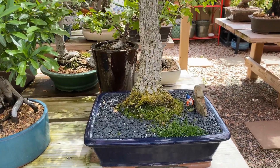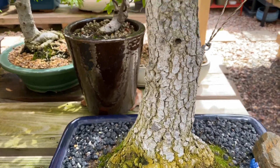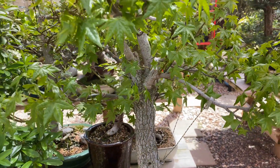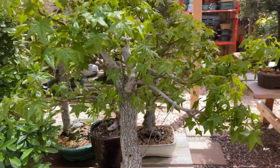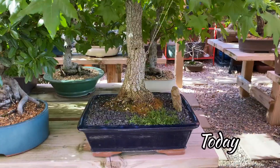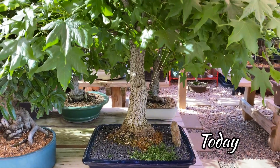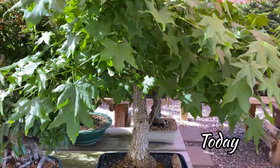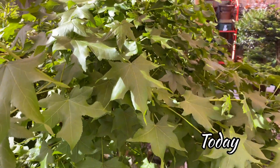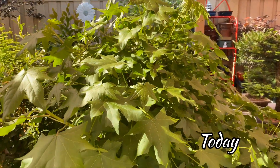I am excited about the growth season because this is the time when we grow new branches so we can develop the ramification. And here it is today — the leaves are fully grown and big, and this is the time to prune all the excessive leaves.